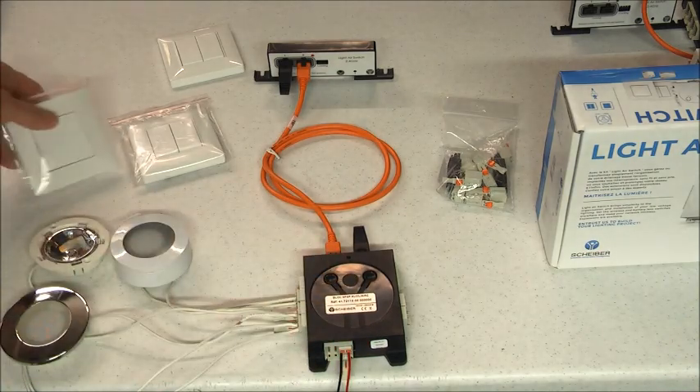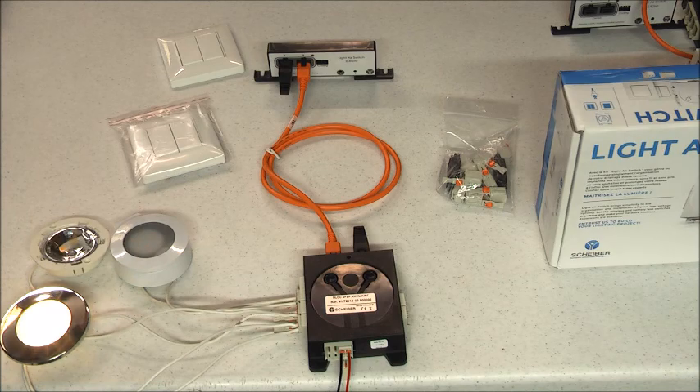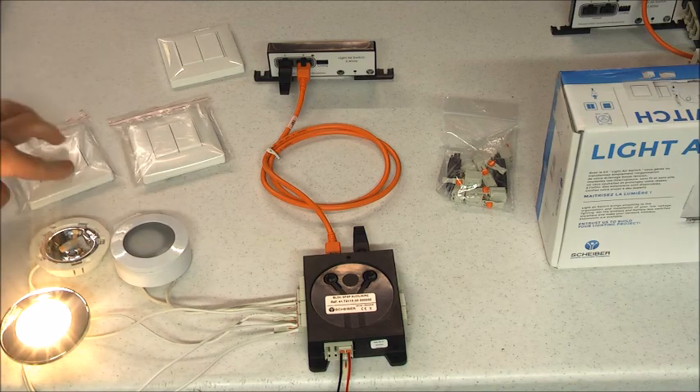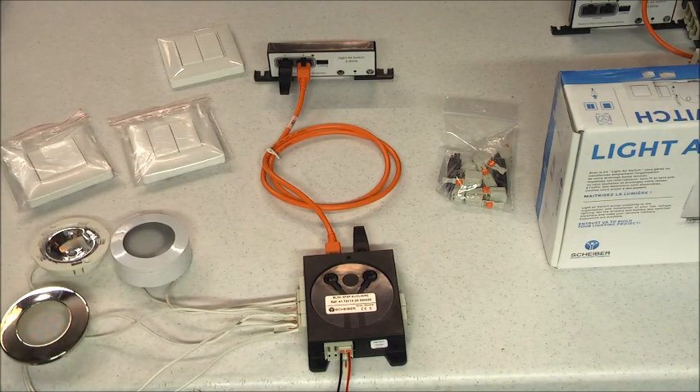I didn't cover dimming, but let's look at that now. You just hold the button down and you get full dimming control. It also has memory, so when you return to that switch the light will come back at the dimmed level. So that's the Schaber system, available on marinebeam.com.